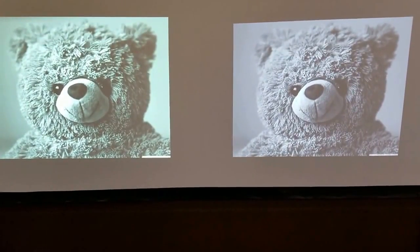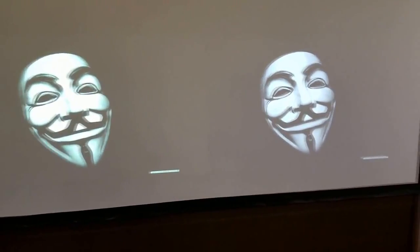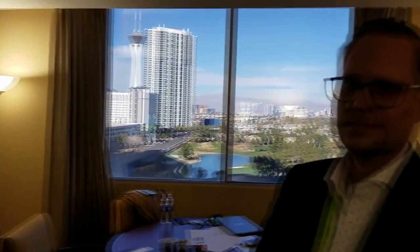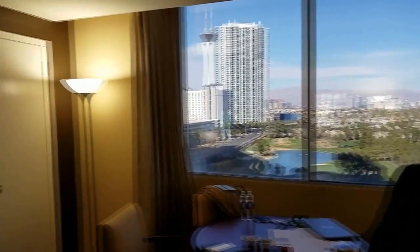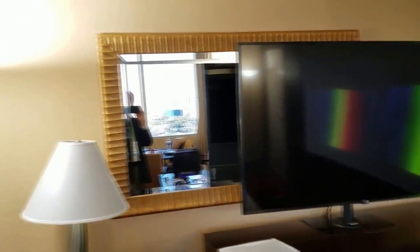Chris Chinnock here from Insight Media. I'm here in the Philips suite at CES, and we're talking with Marco. We're looking at some projection technology. The room is kind of very bright — the lights are on — and we're looking at two projections side by side.